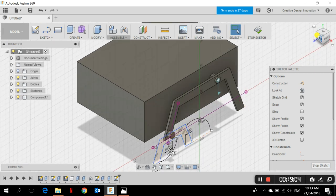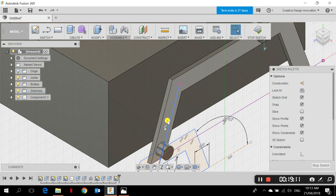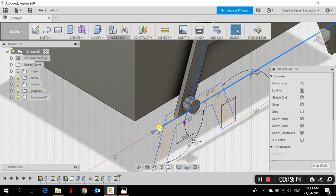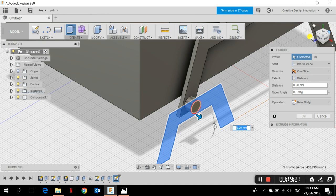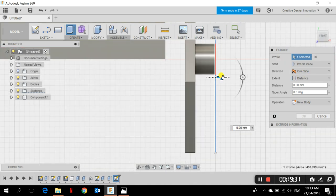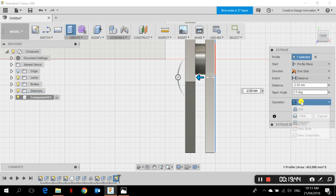I delete the extra pink construction lines, then extrude the bogie shape — choosing only the bogie profile, not the cylinder. I go to Create > Extrude toward the back for a total of 2 millimeters, and the operation is set to New Component because we need this part to rotate around the cylinder. I click New Component and OK. Now I go to Create > Extrude again to show the cylinder protruding outward, extruding 1 mm with Join operation, and click OK.